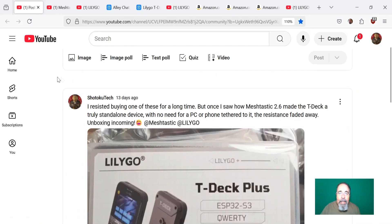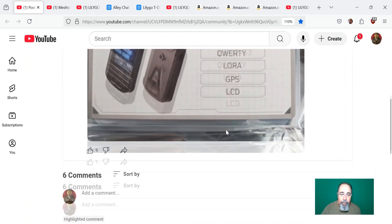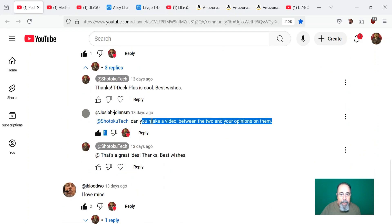Hi, welcome back to Shotoku Tech. Occasionally I make a post on the Shotoku Tech channel — I was kind of giving a heads up. As soon as I got this in the mail, I grabbed it out of the box and took a picture and posted it on the Shotoku Tech YouTube channel. I resisted buying one of these for a long time, but once you see how Meshtastic 2.6 makes the T-Deck a truly standalone device, I just had to go for it.